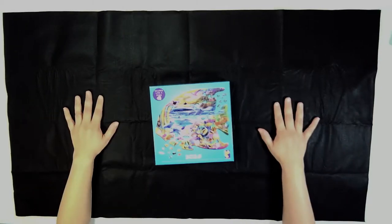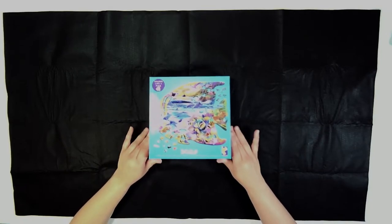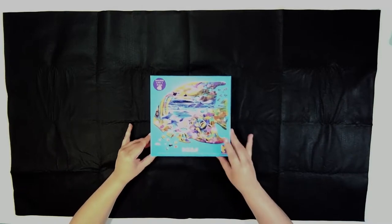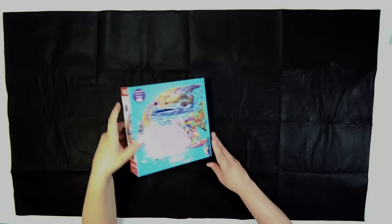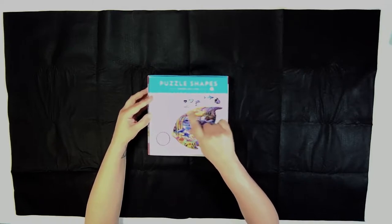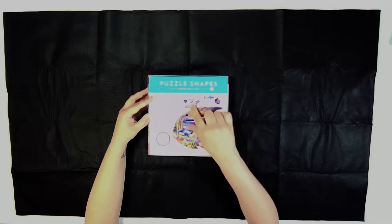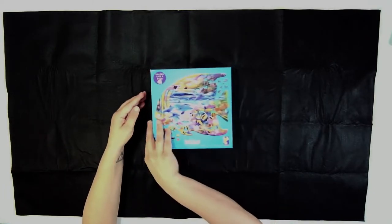We are going to test out our puzzle mat with a puzzle that is shaped like a fish — 502 pieces. This puzzle is from Seiko. I'm excited about it because the pieces are in different shapes: fish, dolphins, sharks, angelfish, shells, and hearts. So let's get started.